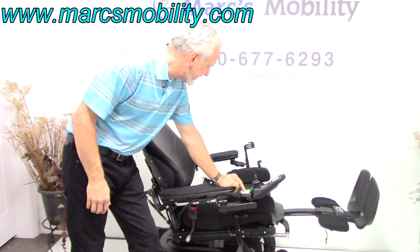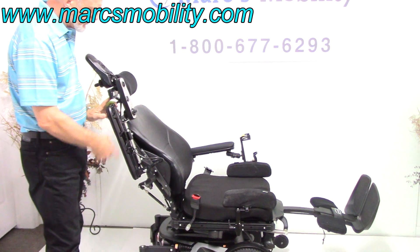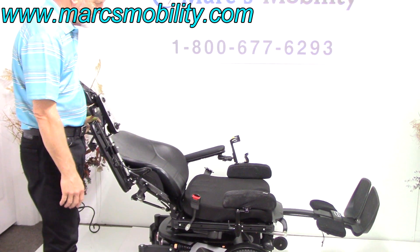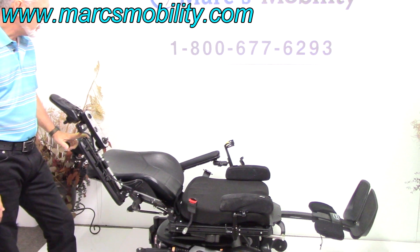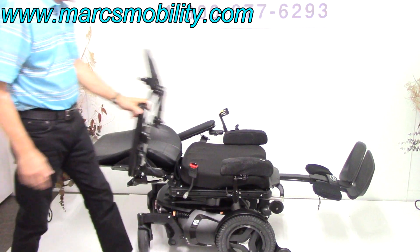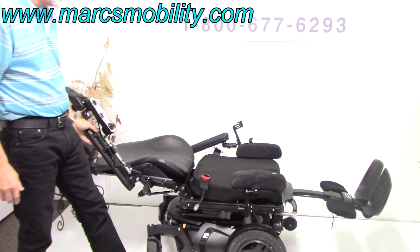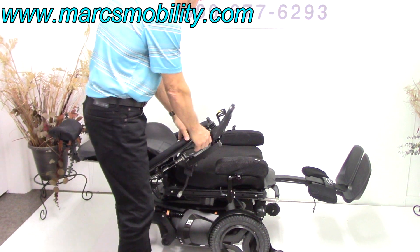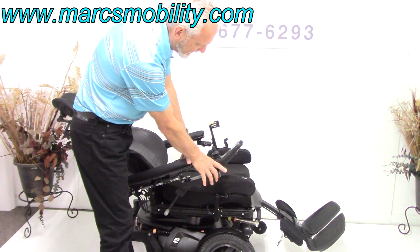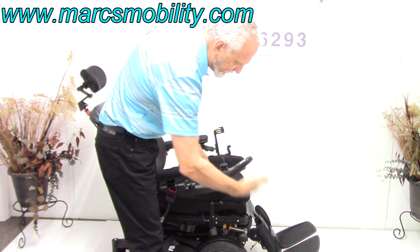The next one is the electric recline — this is your back going back by itself. You can't even hear it; some motors are louder than others. That's your electric recline — this is a full electric recline, so this is what you'd look like laying all the way down in your chair with your legs all the way up. So this is the full recline with legs elevated. I'm going to bring the recline back and put the legs down. If you're going to be outside, keep your legs out a little bit in front — don't put them under the chair; you'll have more clearance.